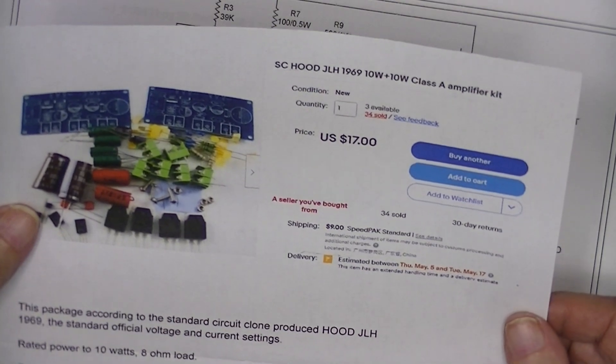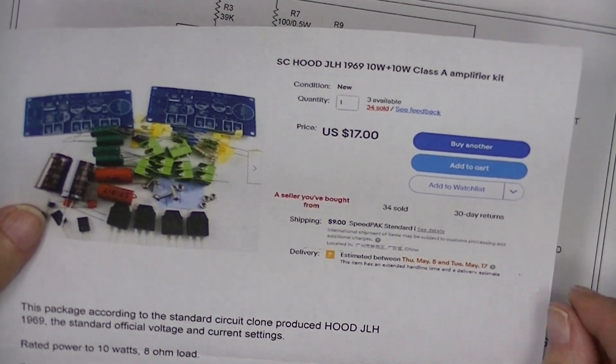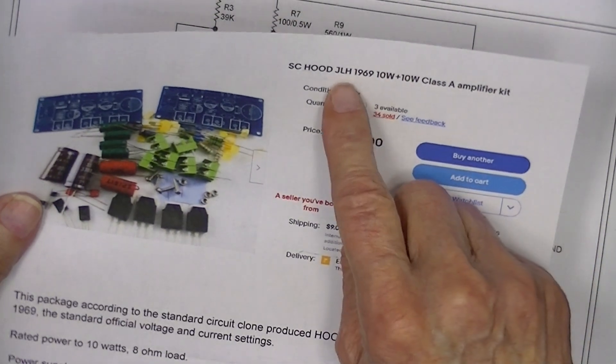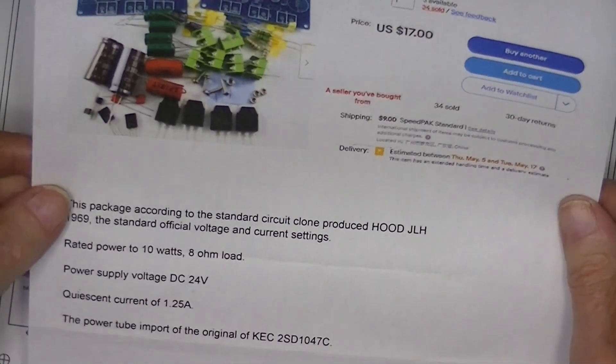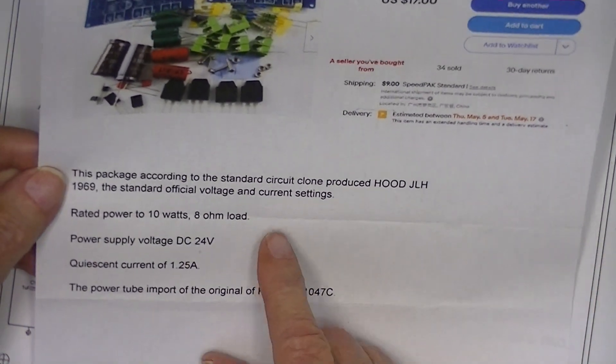When I go back upstairs I'll get it and mark it down. In the advertising it's called a JLH 1969 10-watt Class A amplifier kit, with very little said in the description — standard circuit.